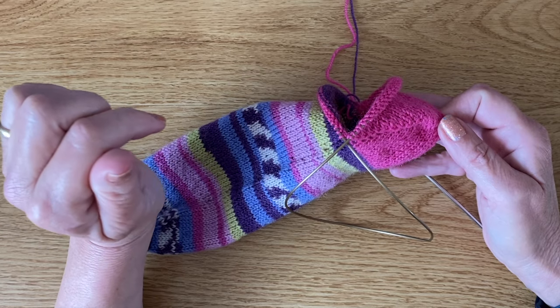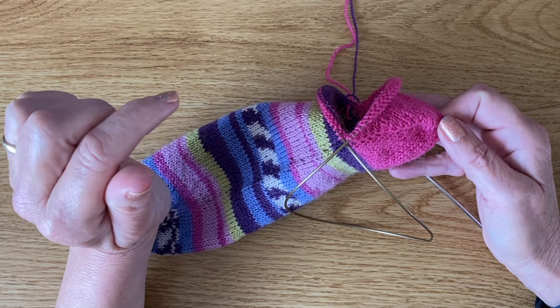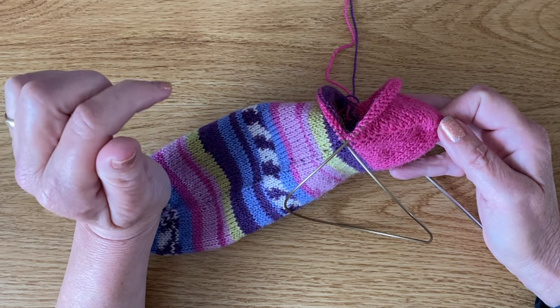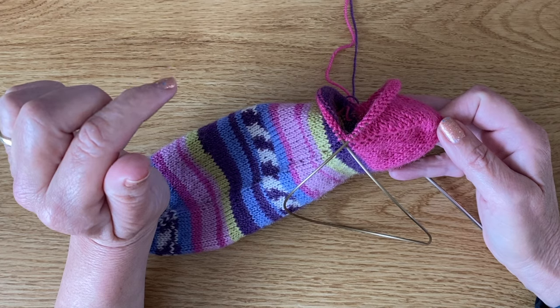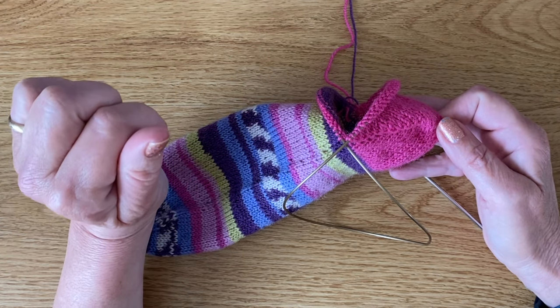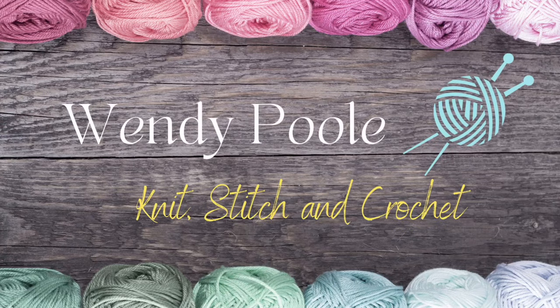I hope you found this video useful showing you how to work a German short row heel using double stitches rather than wrapped stitches. Thanks for joining me — I hope you enjoy your sock knitting as much as I do and I look forward to seeing you soon. Bye!